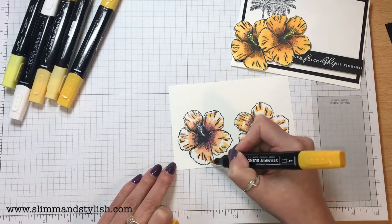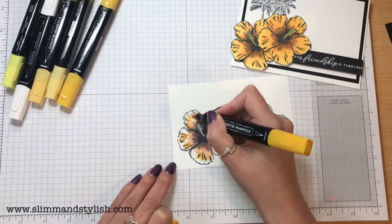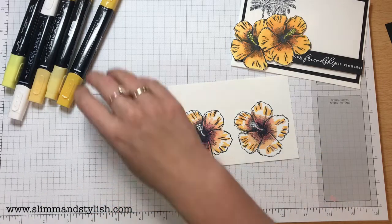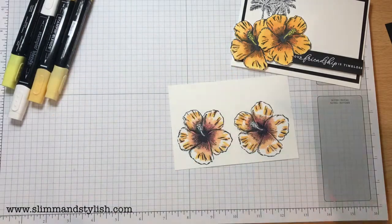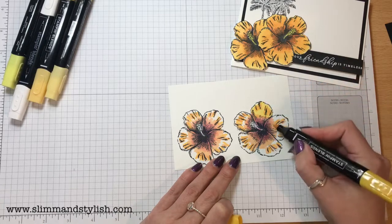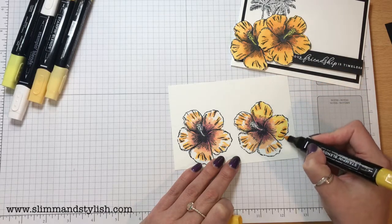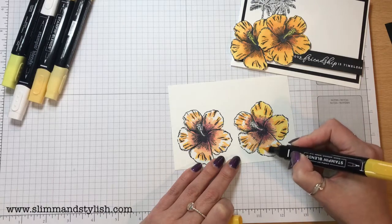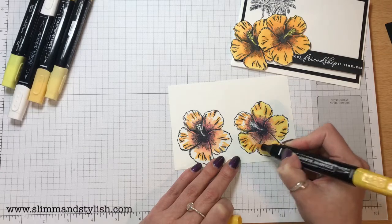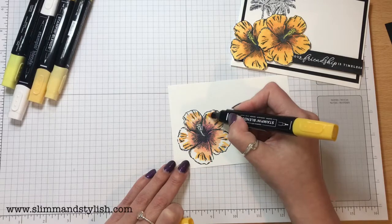With these being alcohol markers, the more alcohol marker you put over the top, the more it shifts the colour and changes it. So if you think you've gone wrong, just play over the top of it and keep going back. This is the Light Mango Medley and I'm going to run that over the tips of the flowers now. You'll notice there's a big colour difference between the bottom and the top — don't worry, we'll sort that out in a minute.